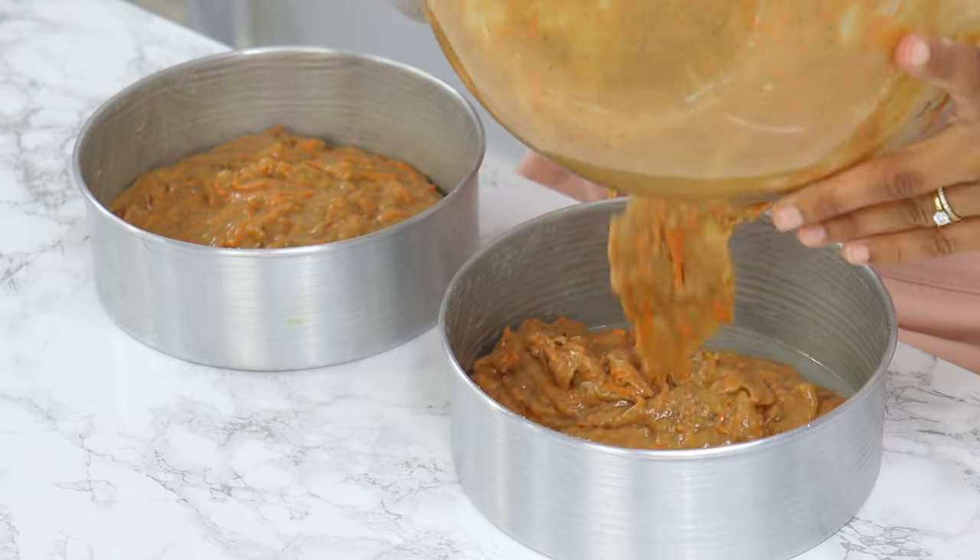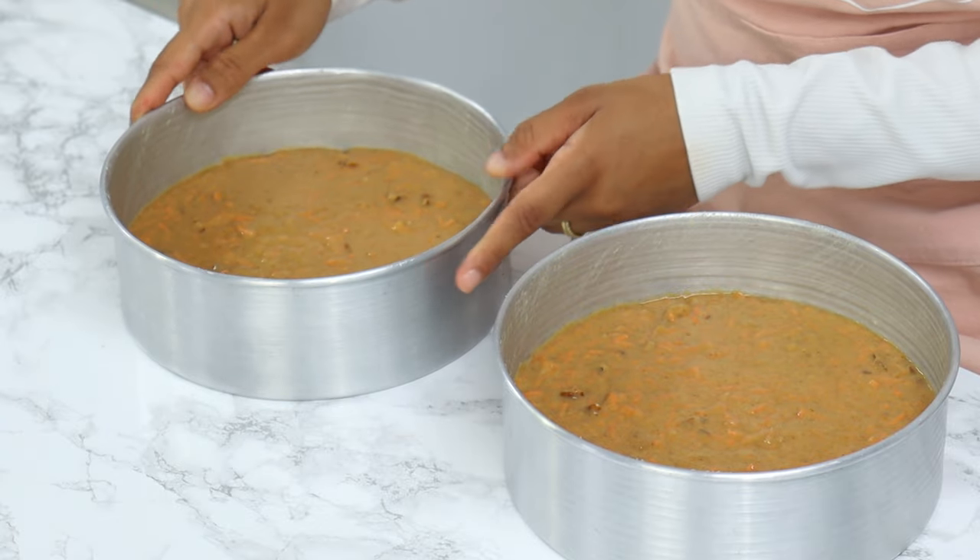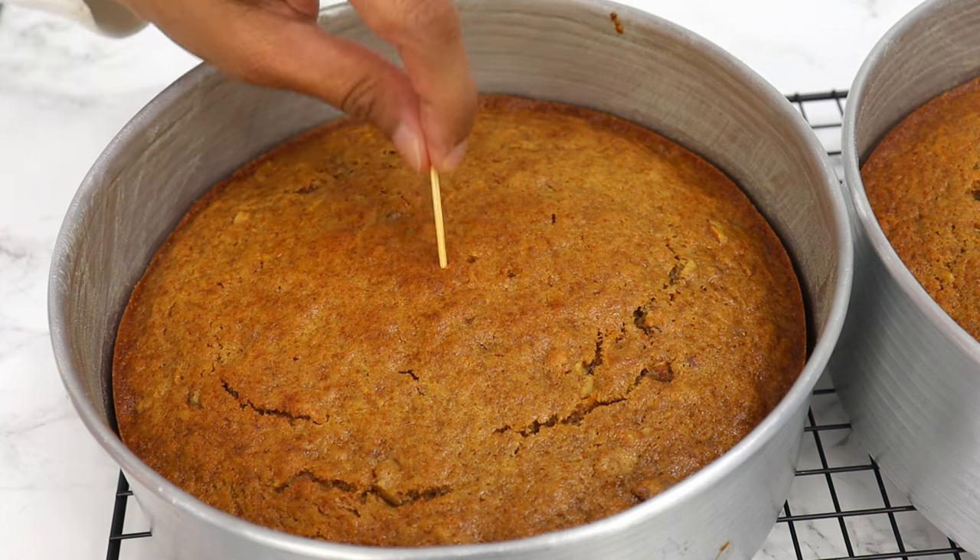The batter is all done. Evenly distribute it into the two 8-inch cake tins, then give the tins a little bang on the counter to get rid of any large air bubbles. Bake in the oven for 35 minutes or until a toothpick comes out clean.